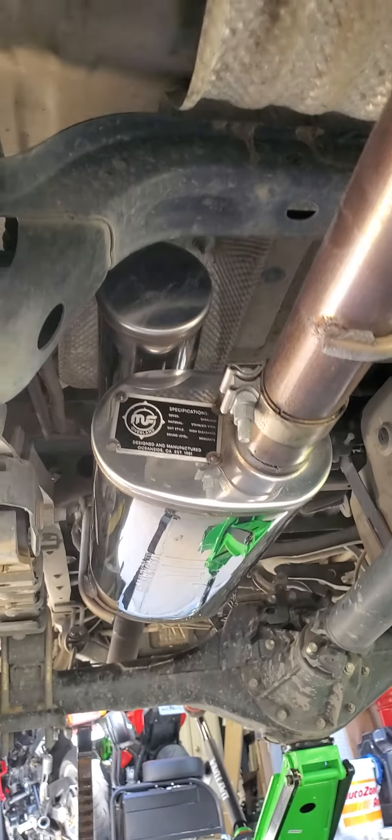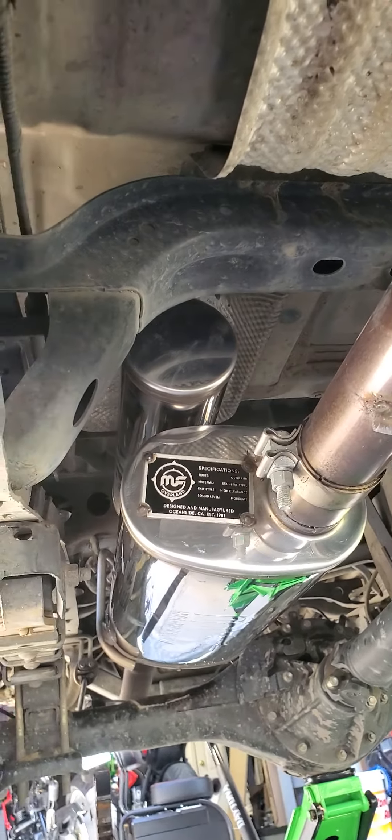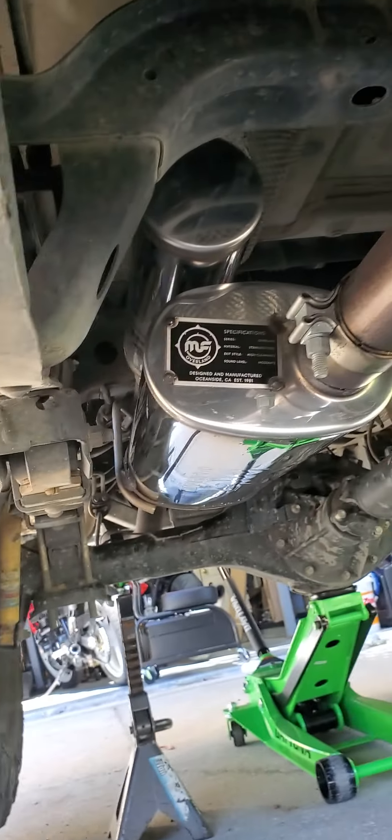It has some kind of back pressure reservoir on the top there that's removable. Supposedly you can get a cap or something if you don't want that. It's super high clearance — it looks like it clears better than the stock exhaust. It bolts right up to the stock pipe.